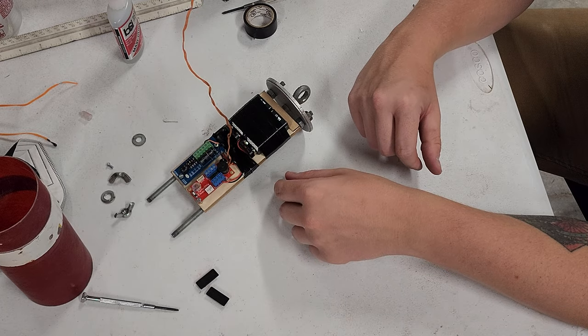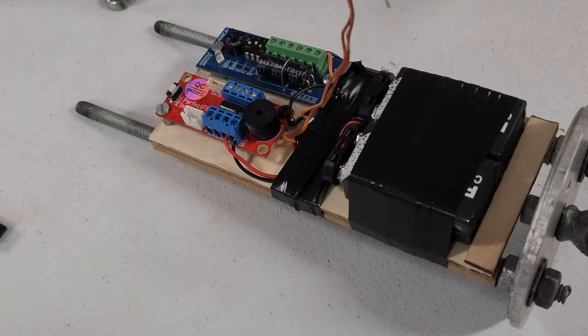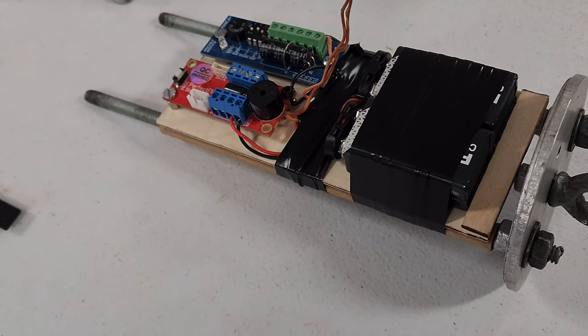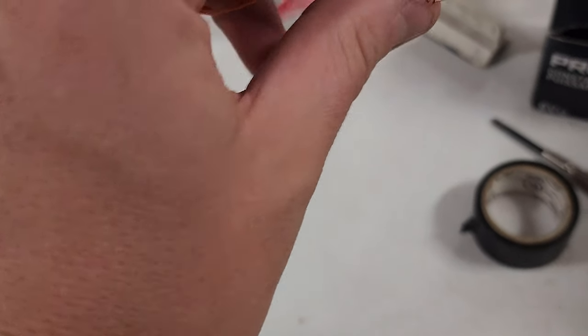There you go — that's your sled. It's that easy, folks. I still need to put a switch wire on for the StratoLogger, but I'm also going to make sure the RRC2 still turns on before I put charges on it.